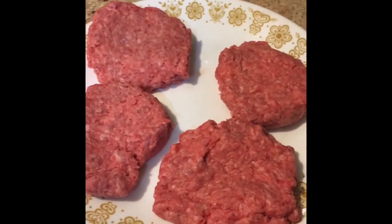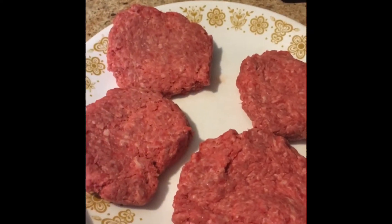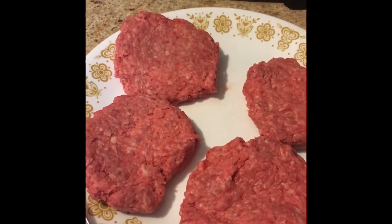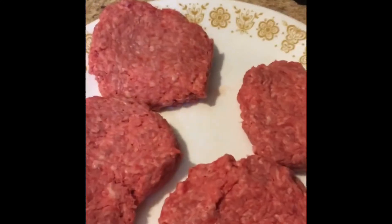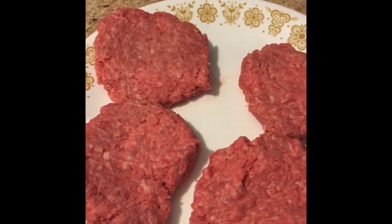The nice thing about doing this is they cook fast, they're delicious, they're juicy, and they are steamed. A lot of people like the steamed burger, a lot of people don't, but a lot of people do like White Castle burgers.